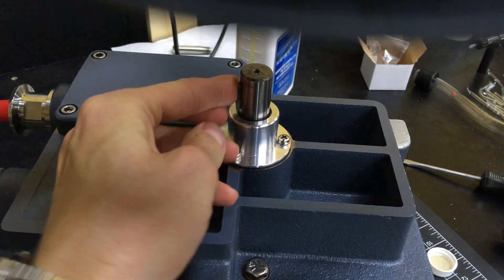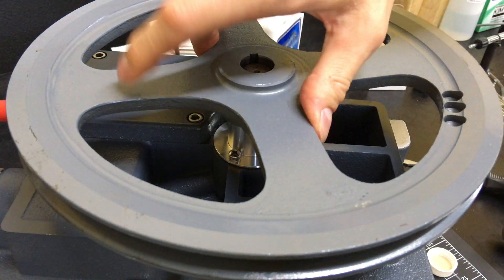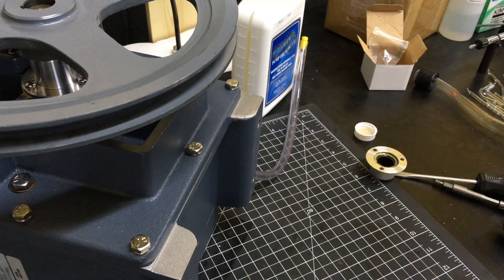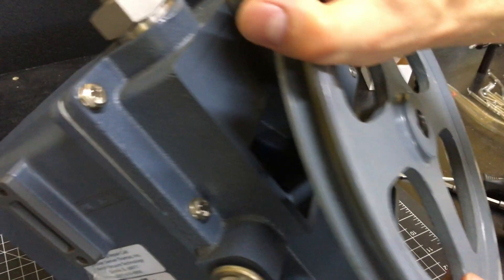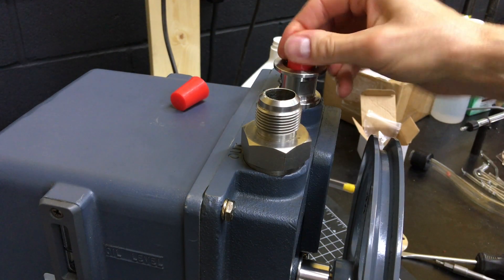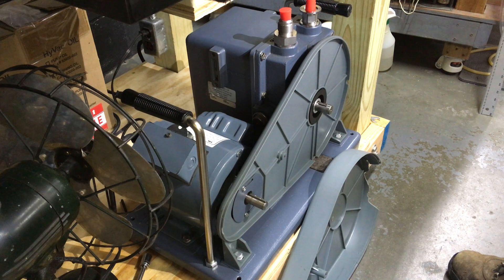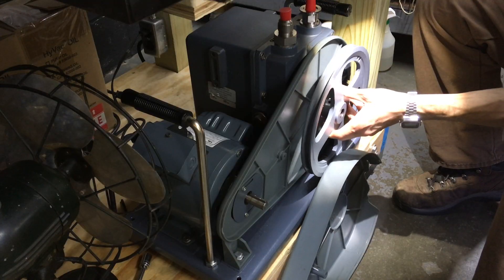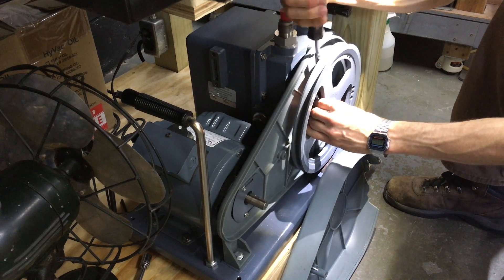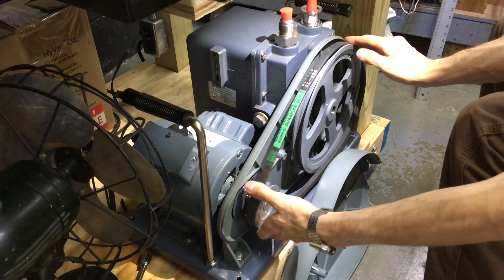After tightening the screws, I replaced the pump pulley wheel and turned it by hand to listen and feel for any interference, but there was none evident. Satisfied with the installation, I tipped the pump back upright, and just out of curiosity I checked the stoppers for signs of oil, but there were none. I attached the pump to the base and reinstalled the rear half of the belt guard, which had been removed prior to the start of this project so I could locate the source of the leak and order the correct parts. I then used a straight edge to align the pump and motor pulleys, and reinstalled the belt guard.